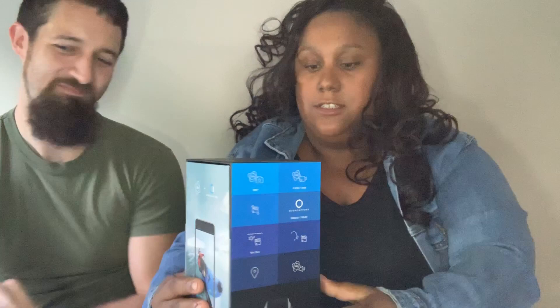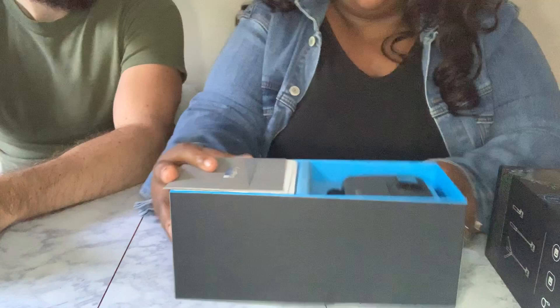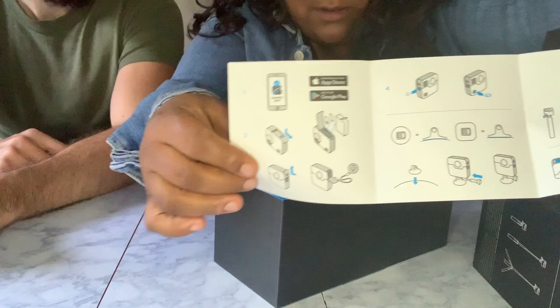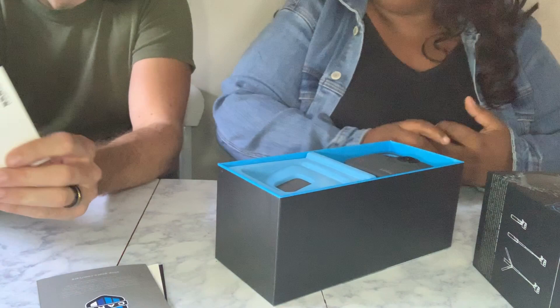Alright, so here's the front of the box. I'm going to tilt my camera down so you can actually see. We're opening the box now. Right off the bat, the first thing you see in the packaging is the camera, and then it comes with a little instruction manual with some warnings and general information on how to use it.